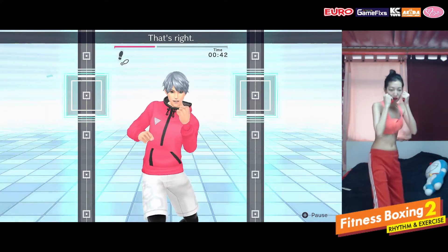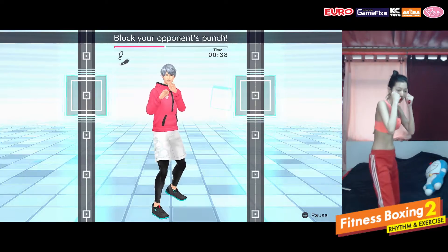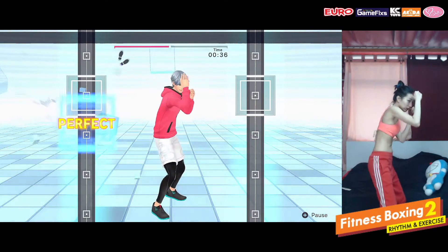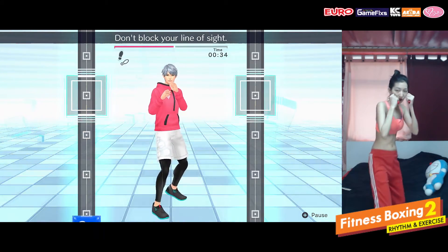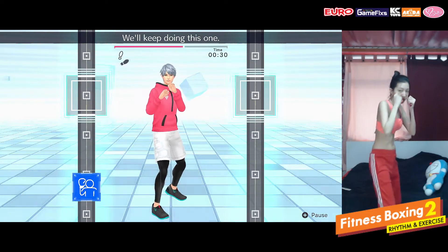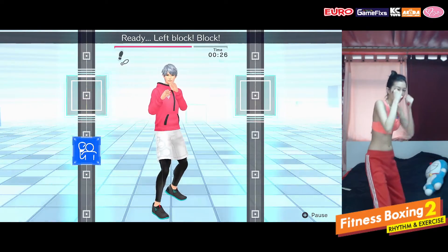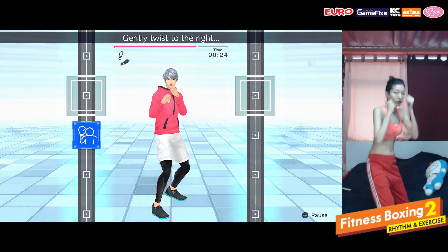Ready, left block. That's right. Ready, block your opponent's punch. Don't block your line of sight. Ready, we'll keep doing this one. Ready, left block, block. Okay, gently twist to the right.